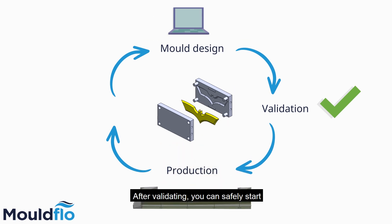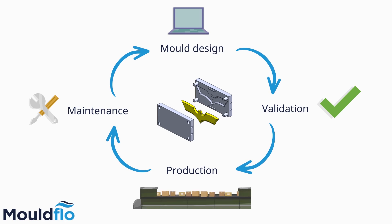After validating, you can safely start your production line. But remember that maintenance is also required over time to keep up a high standard and prevent rust and scale.